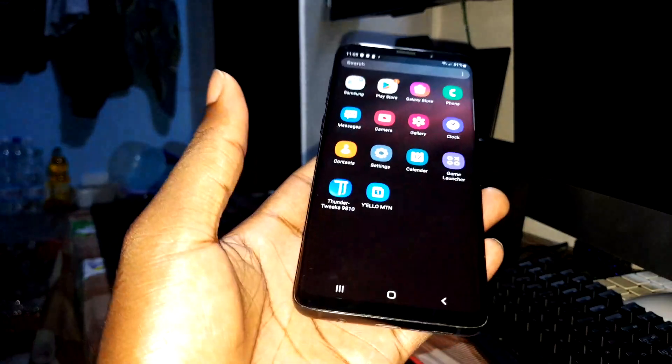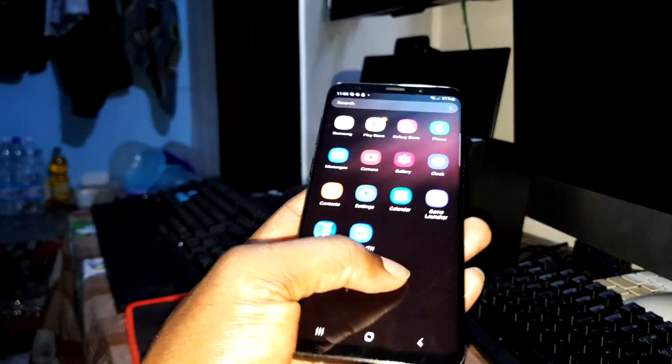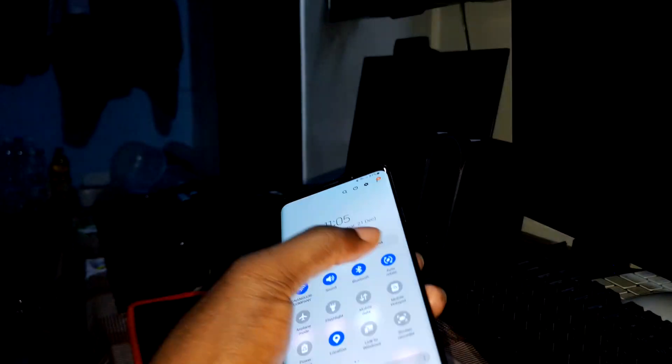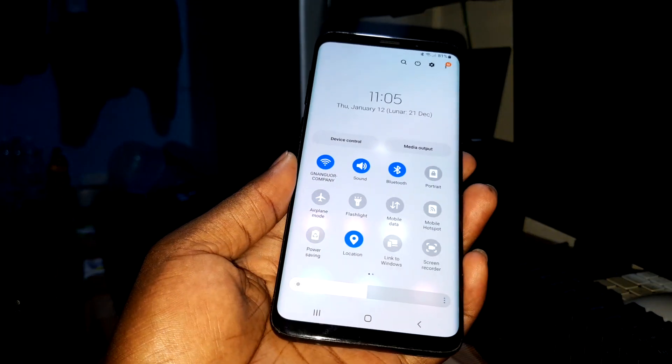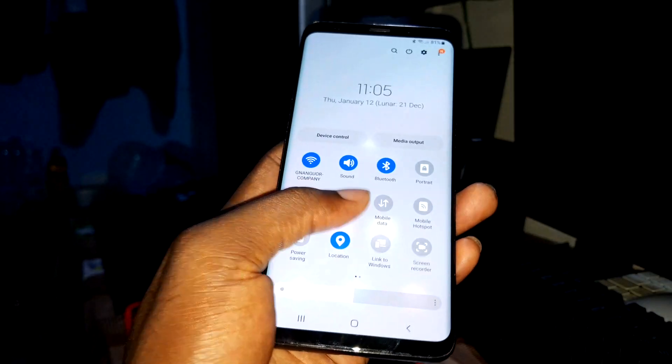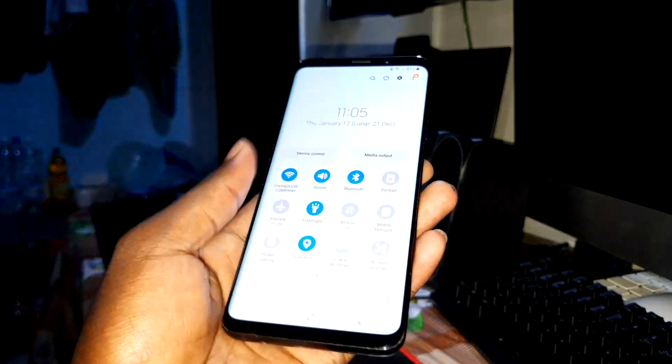For the performance, I can see that it is very very optimized — very very optimized. And I like it. You have all of these options, you can change everything. The flashlight is working as well.